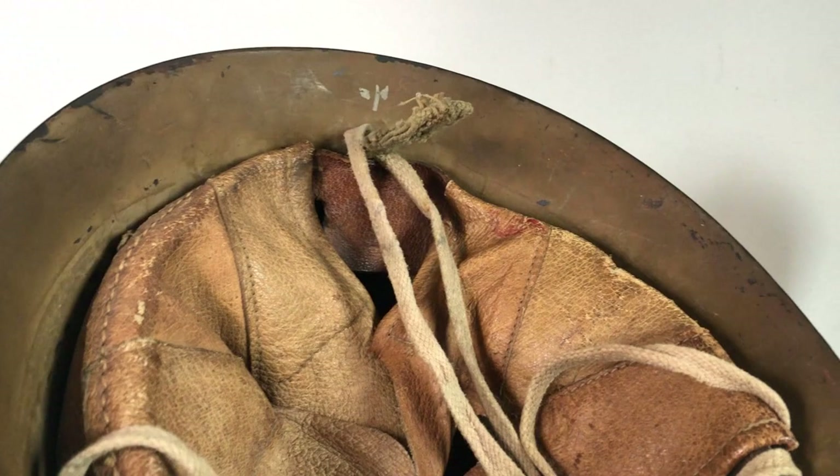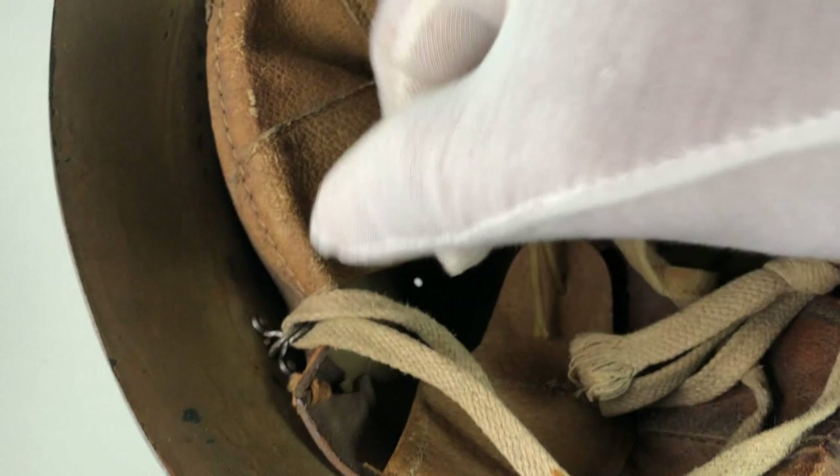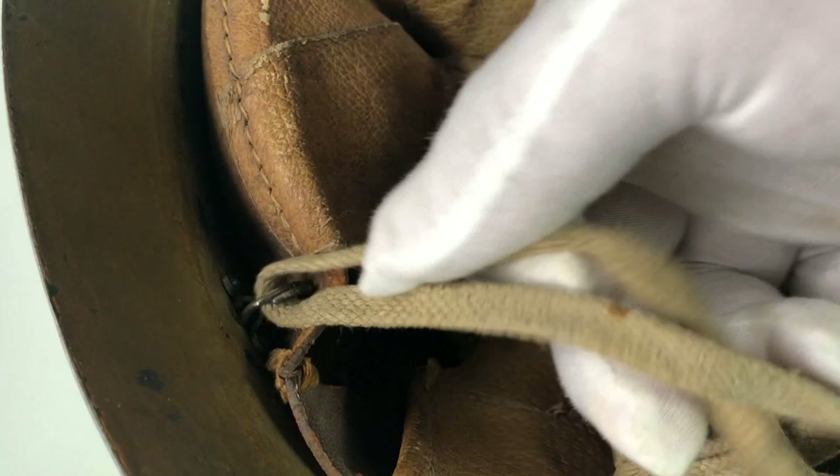These riveted brackets hold rings — kind of like keychain rings — and the chin strap threads through those. I believe this is a replacement or late-war chin strap, which we'll get to in a second. What's really interesting is this is actually hemp rope or hemp cloth — it's pretty heavy-duty stuff but still soft enough to be comfortable. It threads through those little rings, and that's the actual system.